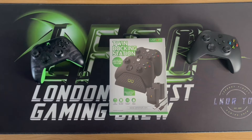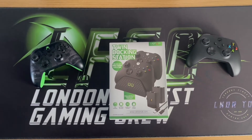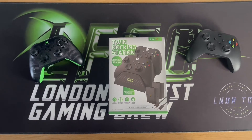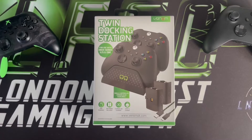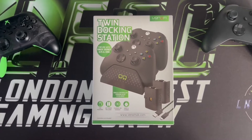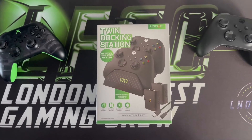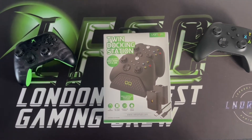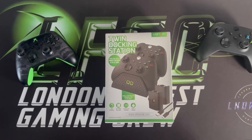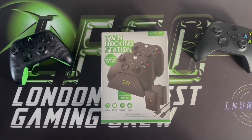So I thought I'd get this Venom one. I've had loads of Venom stuff in the past and I've always rated it, so I thought I'd just do a quick unboxing. This is the twin docking station by Venom for use with Xbox Series X and S — and apparently the Xbox One as well. Not sure how that will work because the battery packs are different, but maybe the old-style battery pack slots on the back. So let's get the box open and have a look.